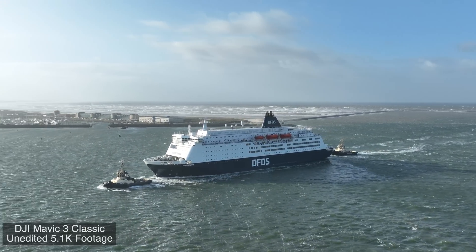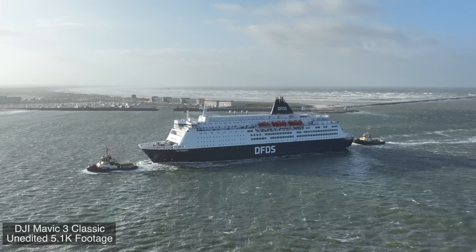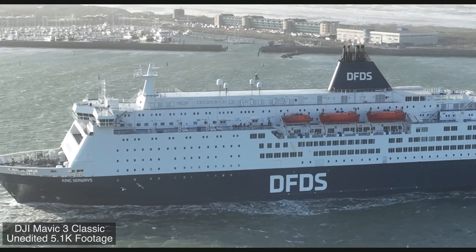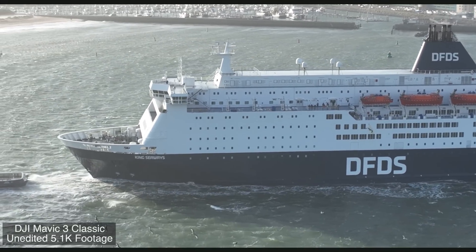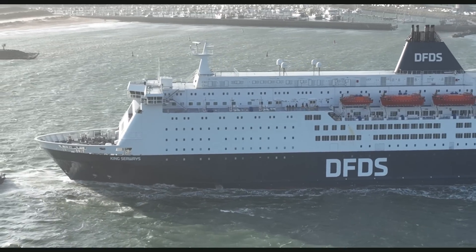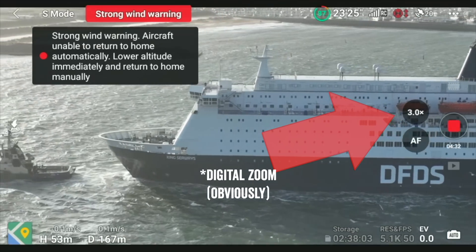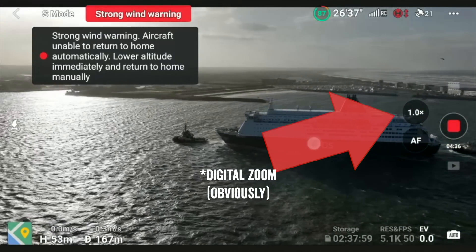While you're checking out this ship, this is a great time to go ahead and hit that like button — it really does help with the video and the channel. You can see we can bring the zoom in here: 2x zoom, 3x zoom. Of course, there is no second tele lens on the Mavic 3 Classic — that's only on the higher-end Mavics — so in this case I'm just using the optical zoom. Still, it's not too bad. We'll bring it back to 1x zoom.